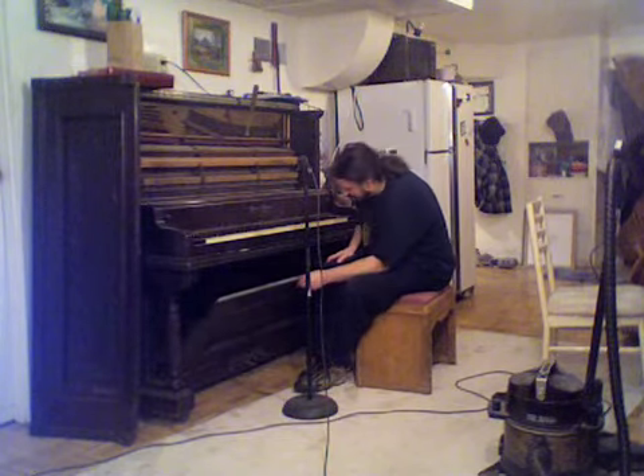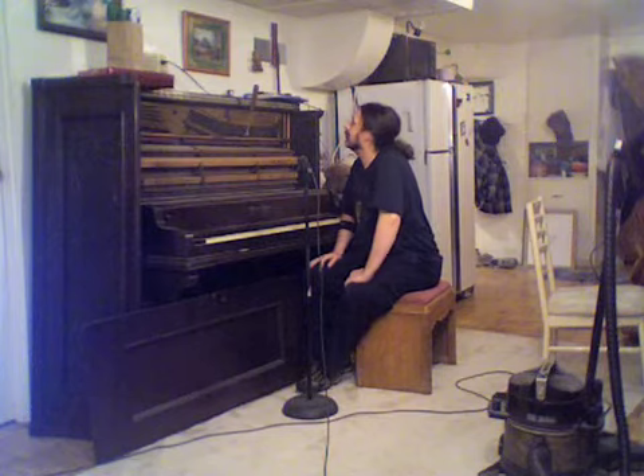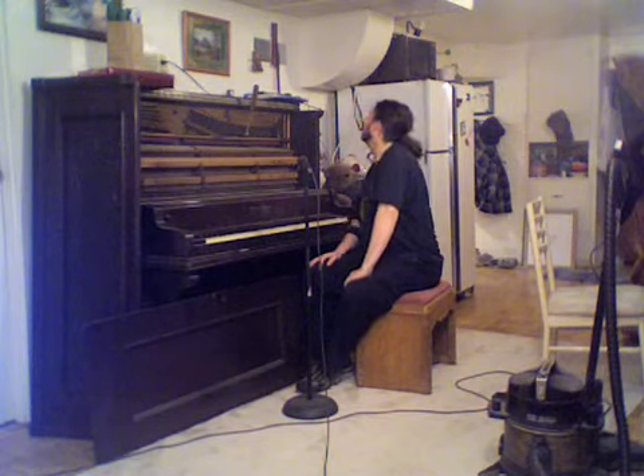And you know what? There's very little rodent presence. This piano was probably finished in about 1890. It says 1893 is the last date on there — September 5th, in fact.